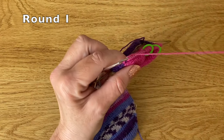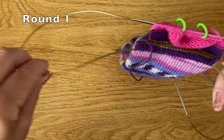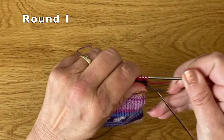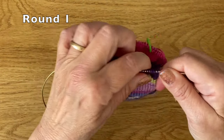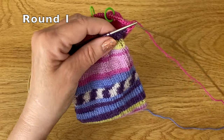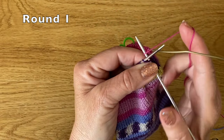Now we're going to knit across the front of the sock, so we're working a complete round. I'll just push my needle back, pull my working needle out, and knit straight across.